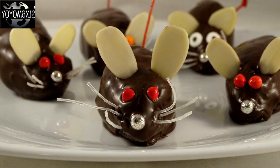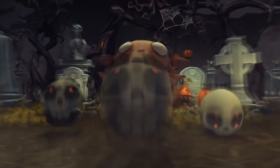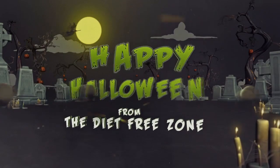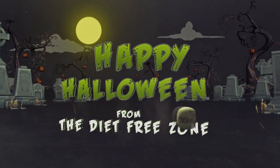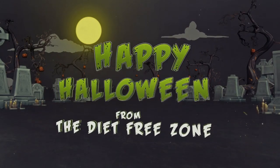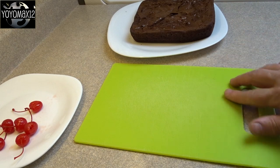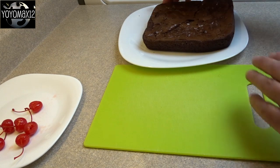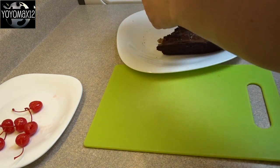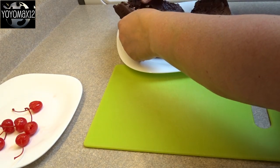Cute little brownie mice for Halloween. Hello everyone, starting off with a brownie recipe. I just used a brownie mix that I had in the cupboard — and to be honest, with this kind of thing, you'll be putting chocolate on top and a cherry in it. It doesn't matter if it's a box mix. It actually saves you a lot of time.